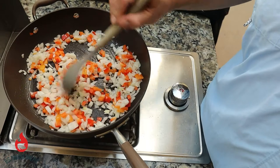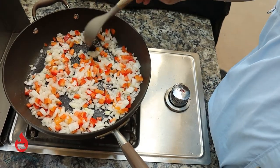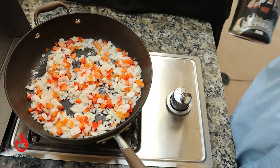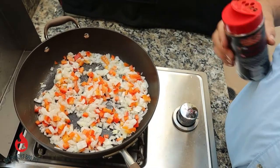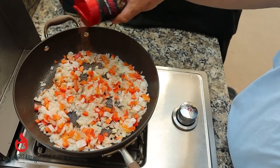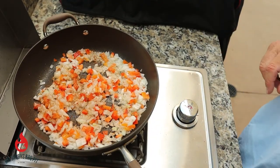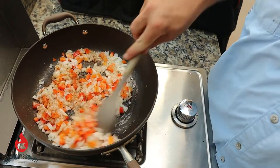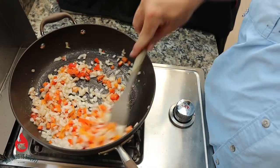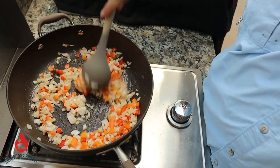We're gonna get these vegetables just about done and then we'll add the squash right in on top of them. We're just gonna hit them with a little bit of Jealous Devil AP seasoning. It gives a lot of flavor, especially that butter — everything's better with butter on it. So to keep these moving, while these are simmering we're gonna go ahead and cut up our squash.